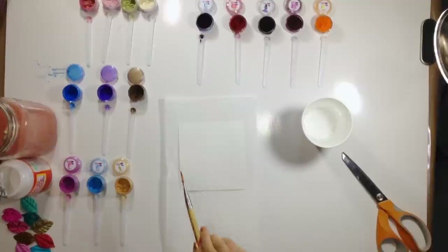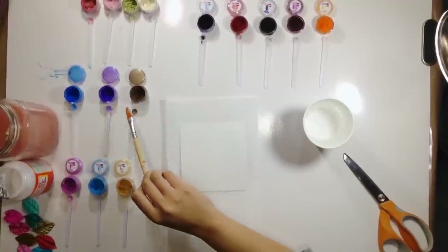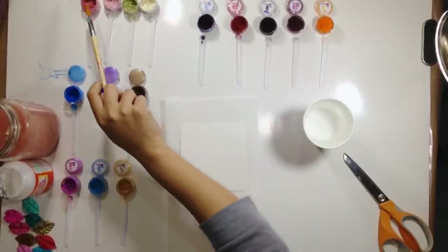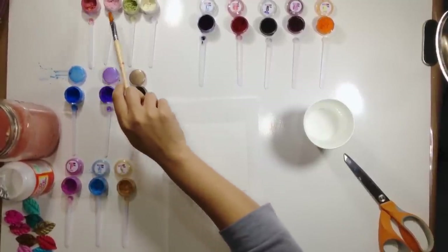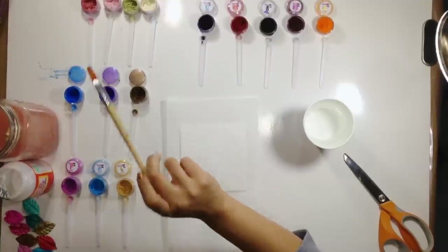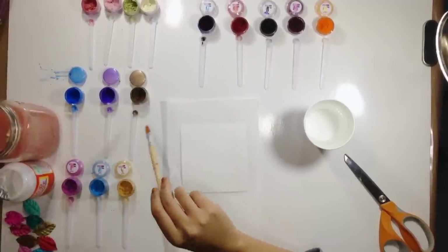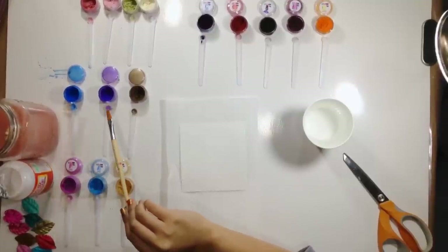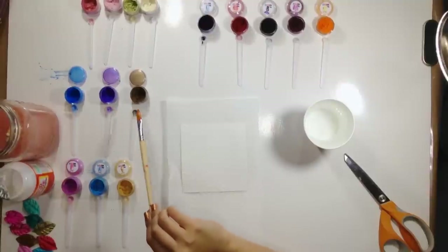I wanted to show you really quick three new sparkling pigments. Last week we had four new sparkling pigments — Vintage Rose, Spun Sugar, Mermaid Green and French Lace. This week we have three new colors and they are Hot Rod, Purpleicious and Chocolate Truffle.